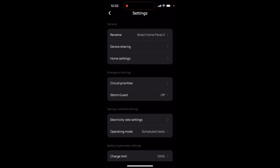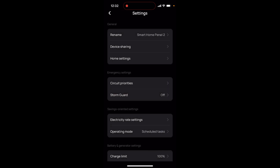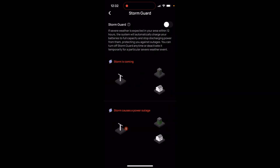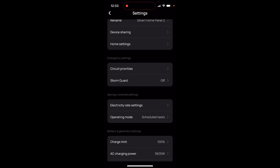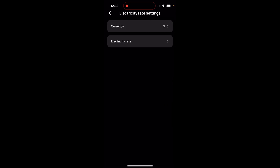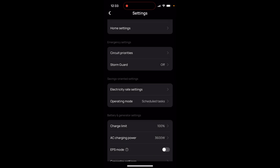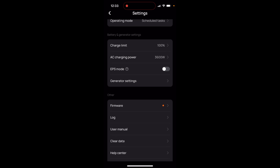The other big difference is in your settings. There's some cool stuff where you can set circuit priorities — your must-have circuits. You can have storm guard, which basically means when a storm is coming it goes ahead and makes sure your batteries are fully charged and ready, so if there's an outage you can draw off of that. Depending on where you live, that might be an important setting. You could also do savings-oriented mode if electricity rates were working. You've also got charging limits, AC charging power, EPS mode — all those good things.